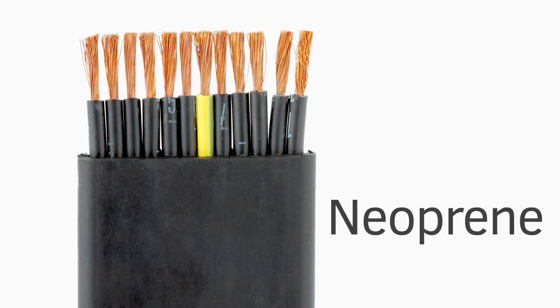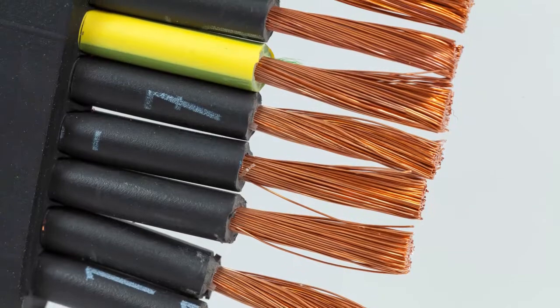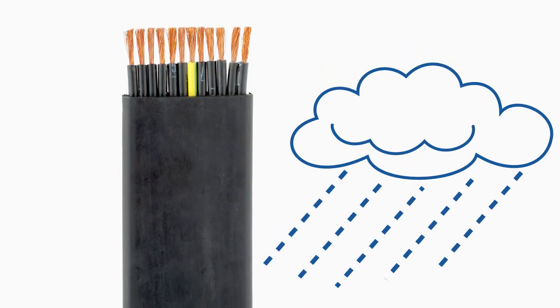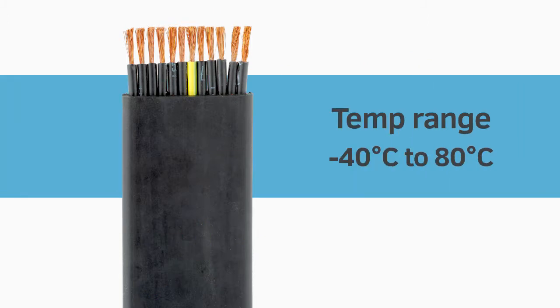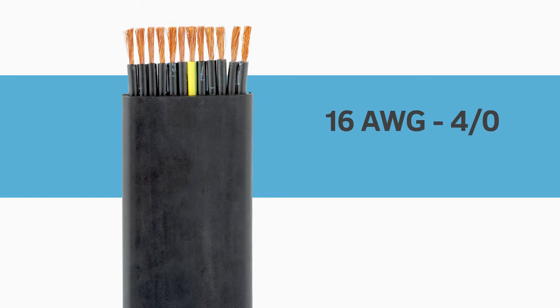Flat Festoon Cable with a neoprene jacket is the more flexible one, with higher strand counts of superfine copper conductors. It's more weather resistant than PVC with a slightly wider temperature range of minus 40 degrees Celsius to 80 degrees Celsius. Available in sizes from 16 gauge to 4 aught, its working voltage is 300/500 volts.